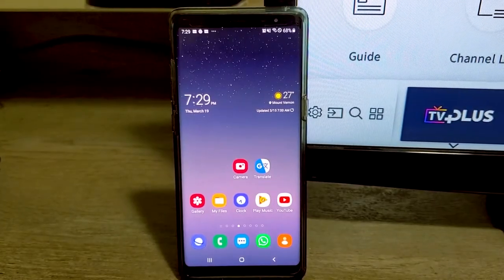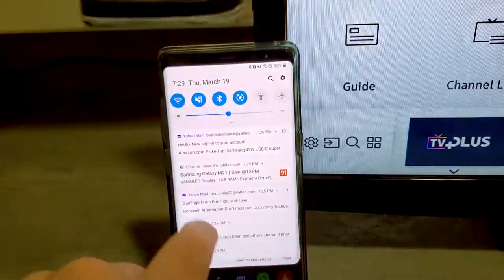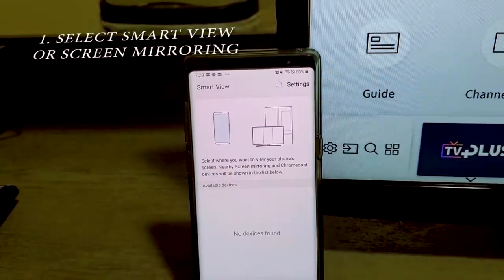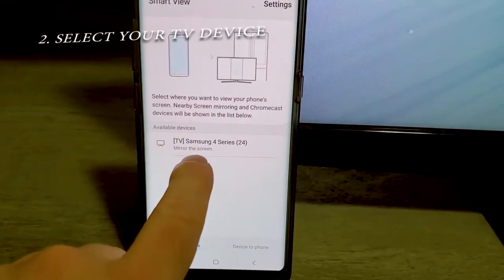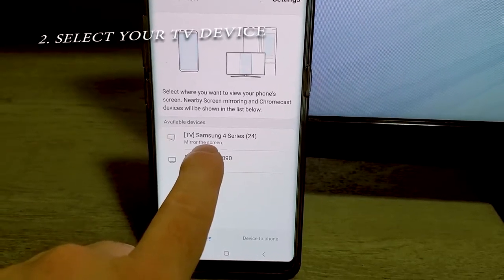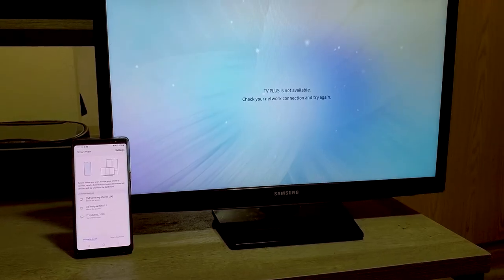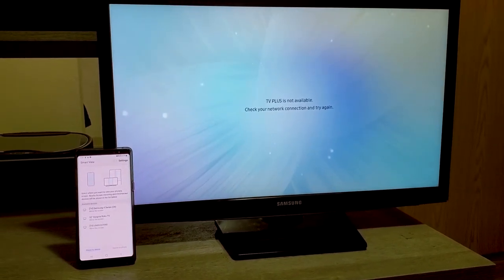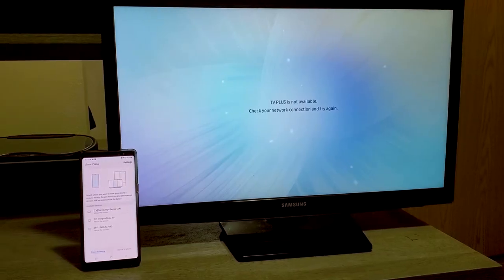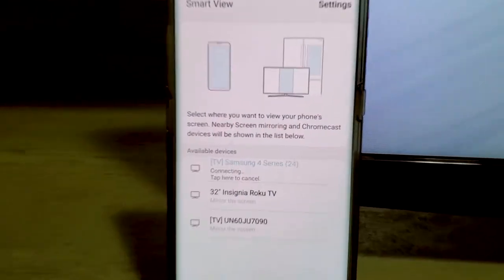I'm about to mirror the screen of my phone onto my TV. It took a while to discover it, but here you see Samsung 4 Series 24 — that's my 24-inch TV right here. I purchased it recently for $80 at Walmart. It's a Smart TV and has Samsung Smart View built into it, so I'm going to enable this feature. It says connecting.